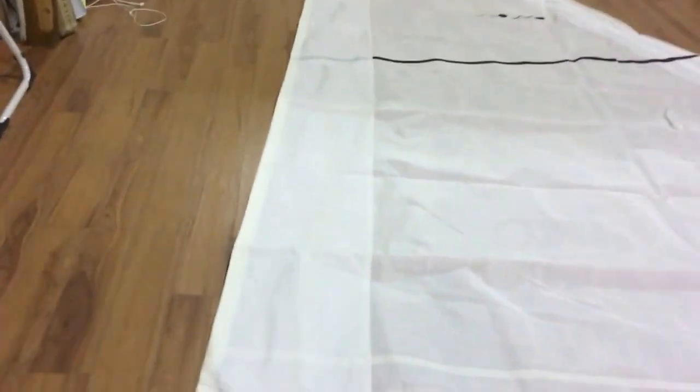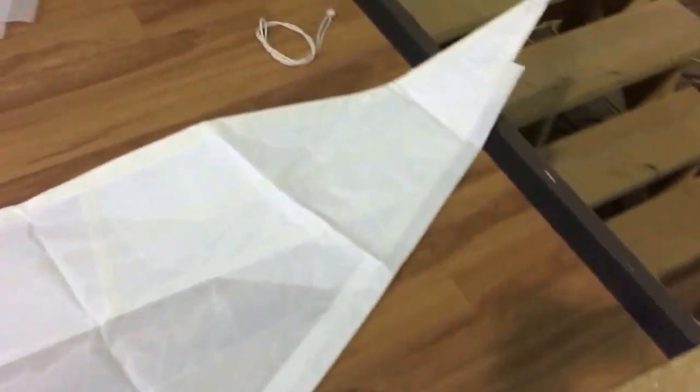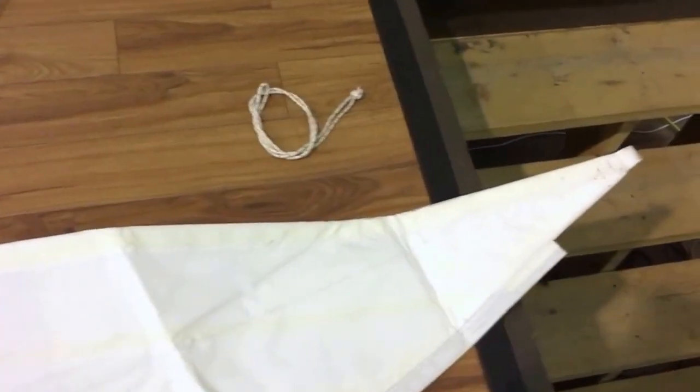Nice UV protection there — looks like white Dacron as UV protection. It does have foam luff going up the luff here, which is a really nice touch, and that's going to help you with partially furling the sail. Very rare to get that in any used sail, quite honestly.